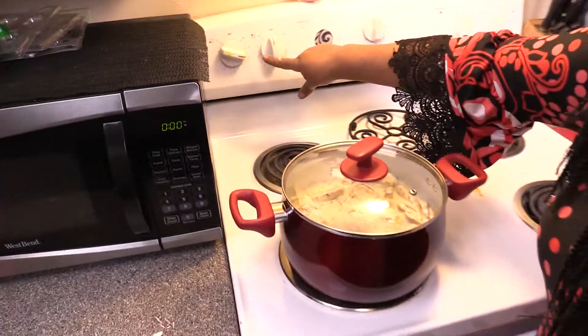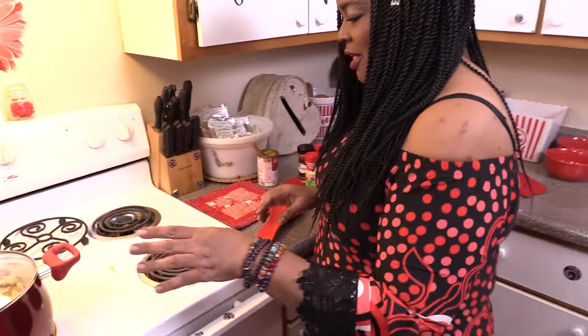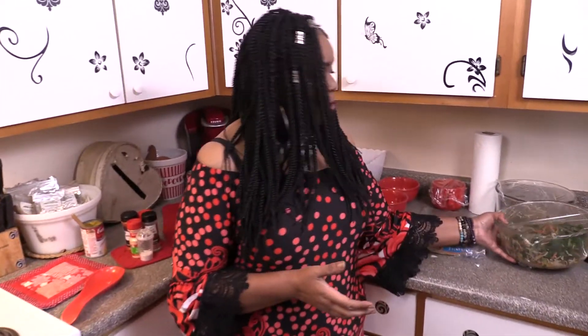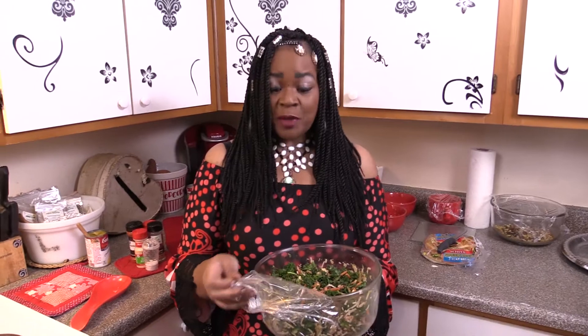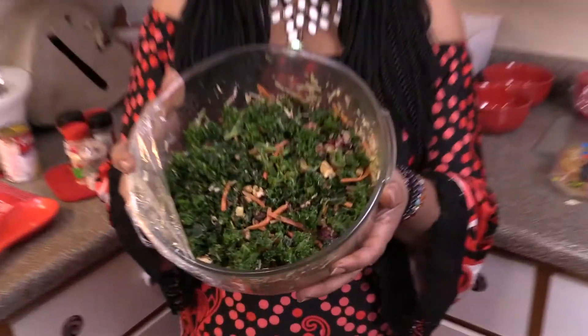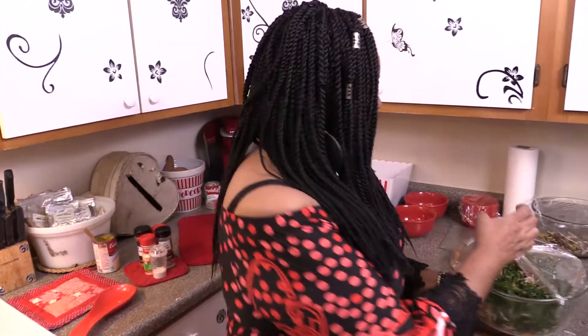Right now my burner is on seven. We're going to let that simmer and cook. In the meantime, I already made a kale salad. What will be added tonight to the soup will be the kale salad — that's in my episode one that I loaded today. We're going to add that amazing kale salad to it. So it's going to be a soup and salad night tonight.